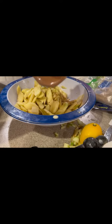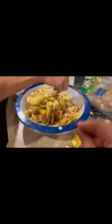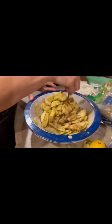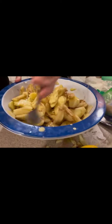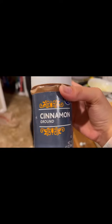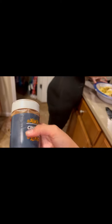Now you're going to add some cinnamon. You can just eyeball it — as much cinnamon as you want. This kind of dish is a little bit eyeballing. You're going to use ground cinnamon for this. We use the Kroger Van brand, and this works like a charm.